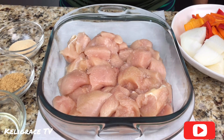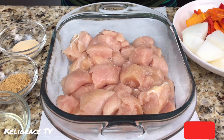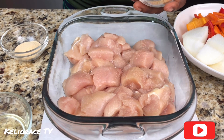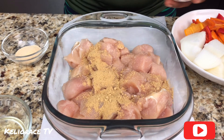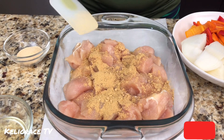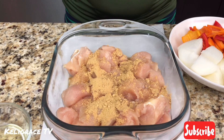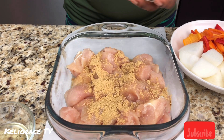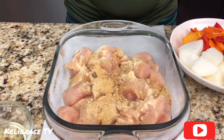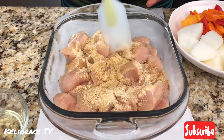I'm adding just a pinch of salt here — just a pinch — because my suya spice already has some salt in it. Then I'm adding my ginger powder. Even though this suya spice is really good, I always like to spice my own meat my way. So I'm adding ginger powder and garlic powder.